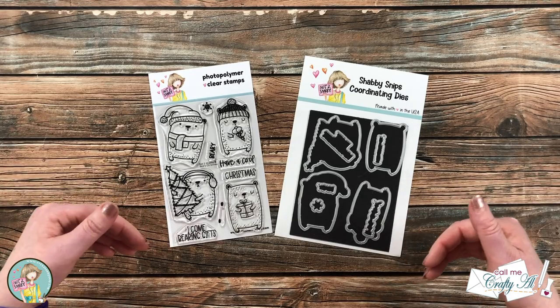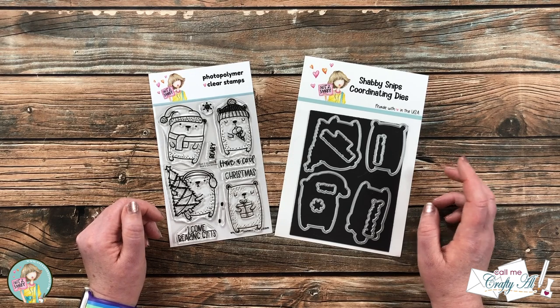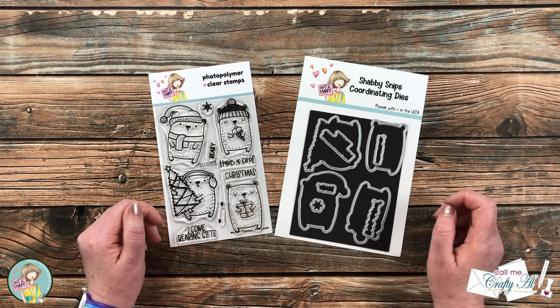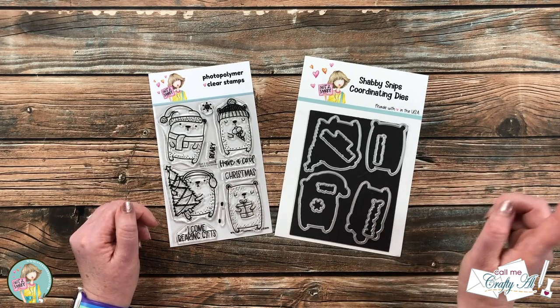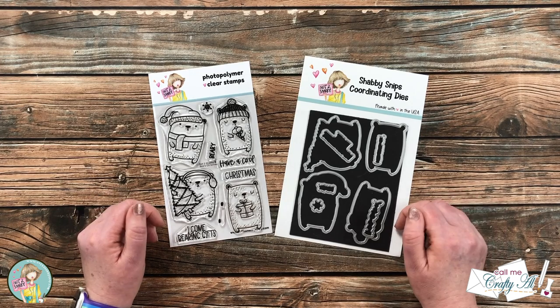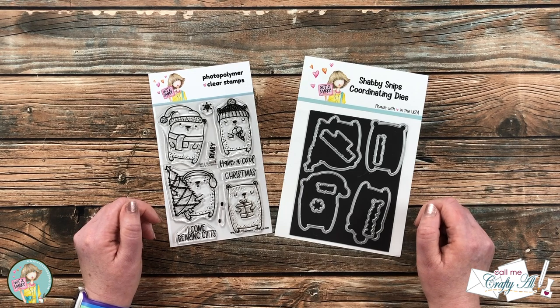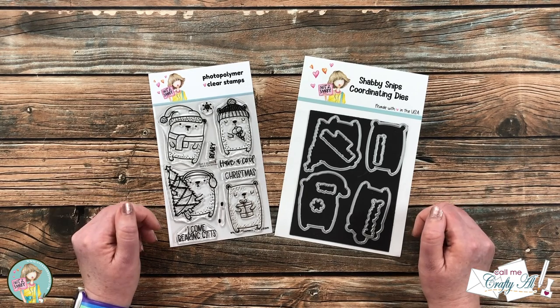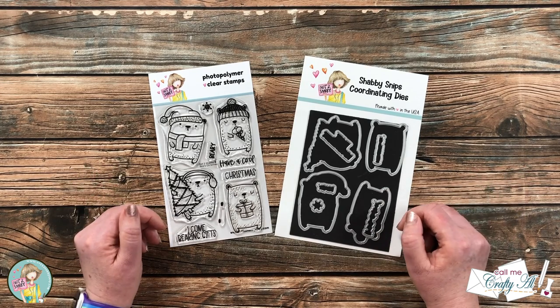My video today is just one of many — this is a video hop, and like I mentioned earlier there is a giveaway. Later on when I'm doing the process of my card I will tell you more details about how to get entered, but you can enter to win a $25 gift certificate to the Not Too Shabby online store. How exciting is that?